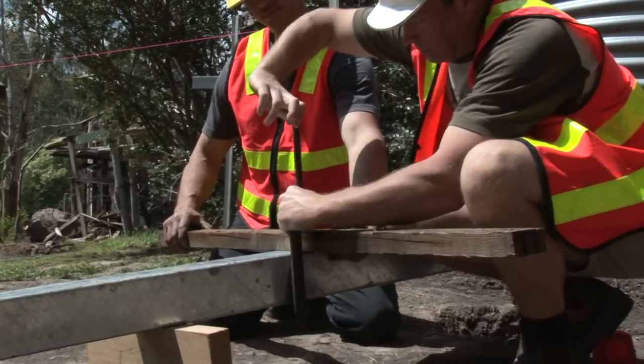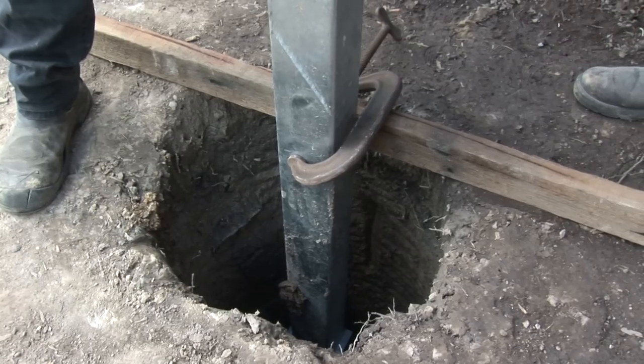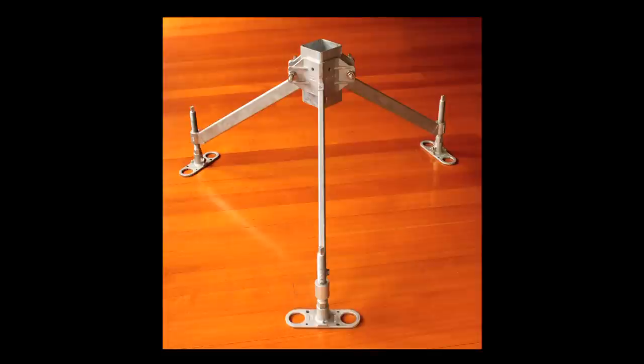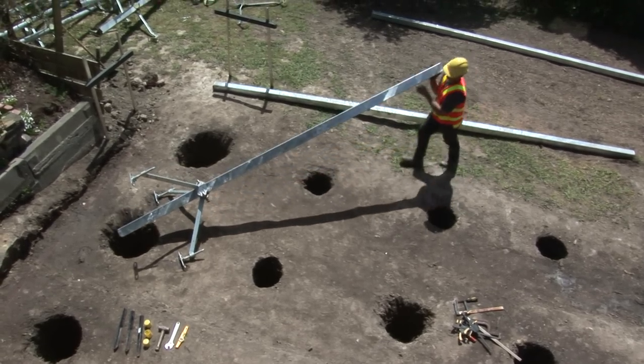Erecting a post has traditionally been a task for two people using makeshift bracing. PostStay is a new product designed to simplify this process, enabling the job to be done safer and faster by just one person.